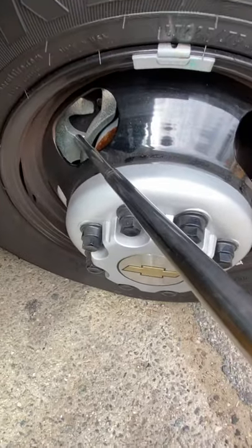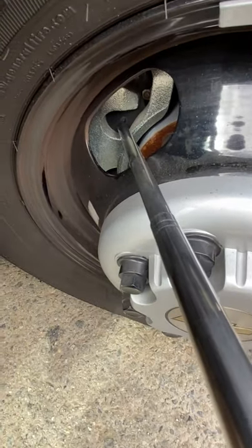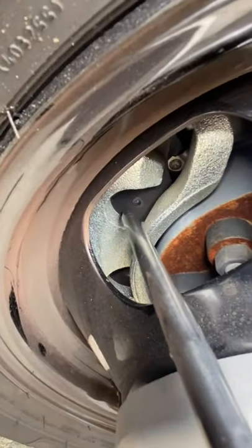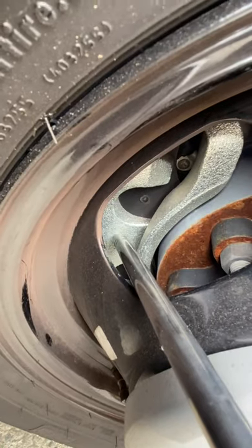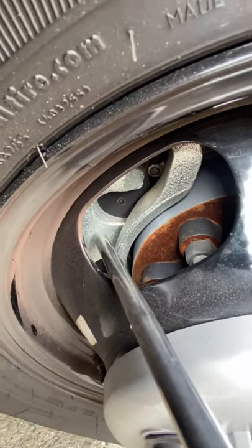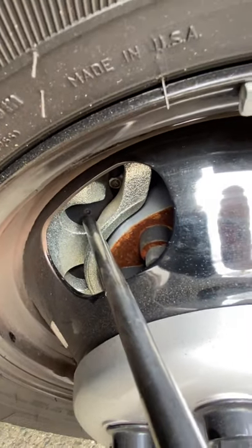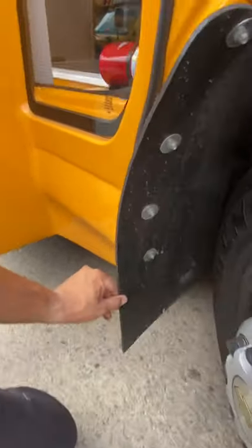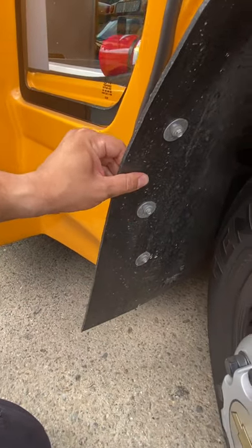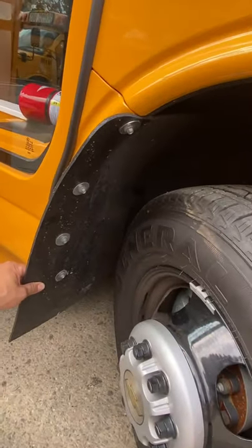Caliper: no tracks, not broken, no leaks, in good condition. The brake pad inside the caliper is not tracked, not broken, in good condition — the caliper is what holds the brake pad. Mudflap: not tracked, in good condition, properly mounted and secure on the bus.